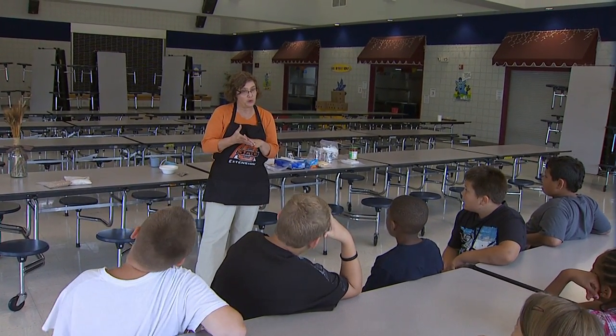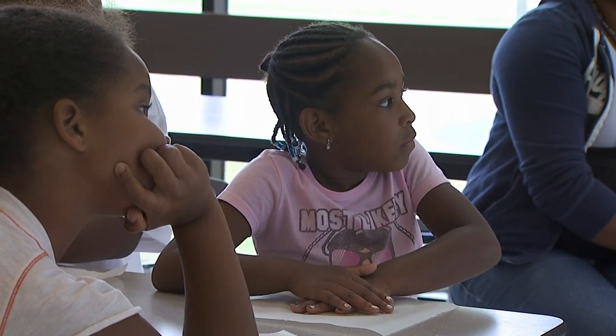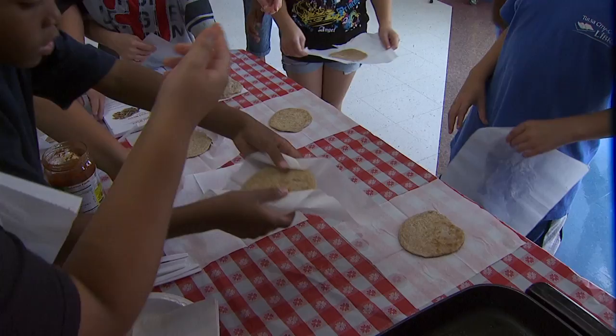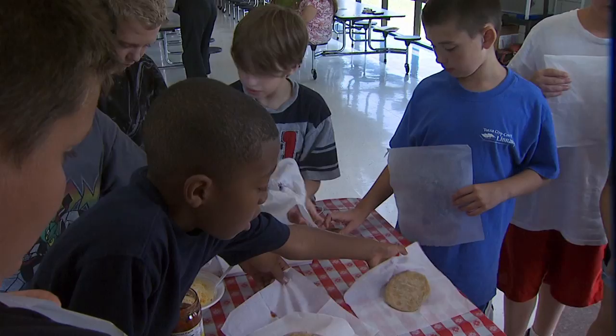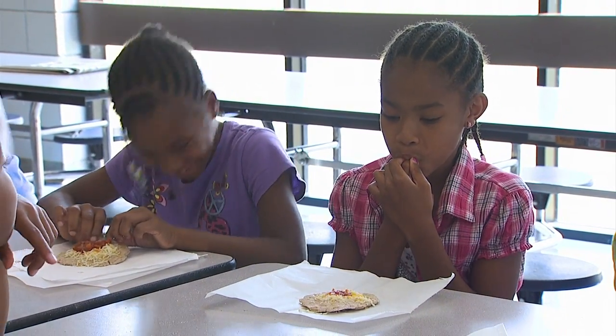We're making a whole wheat tortilla, and we're going to make our own whole wheat flour. Today I'm teaching childcare children at Kendall Whittier about making whole grains, how it is made, the difference in that and white flour, and we're making quesadillas in the process of learning about flour.